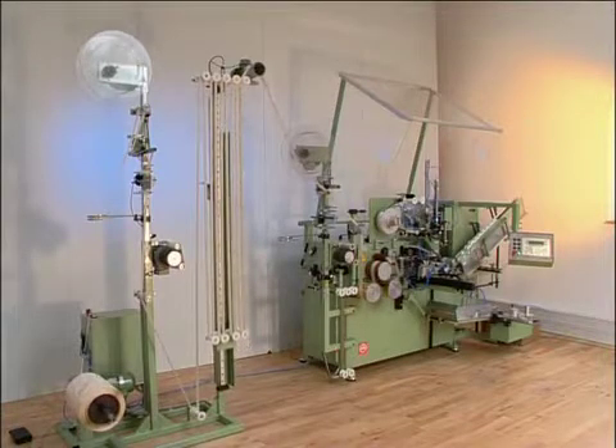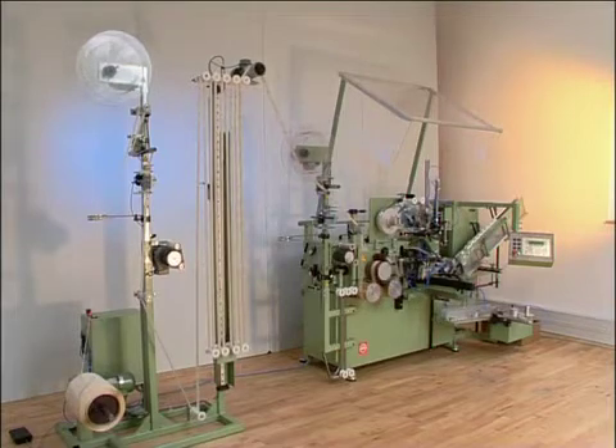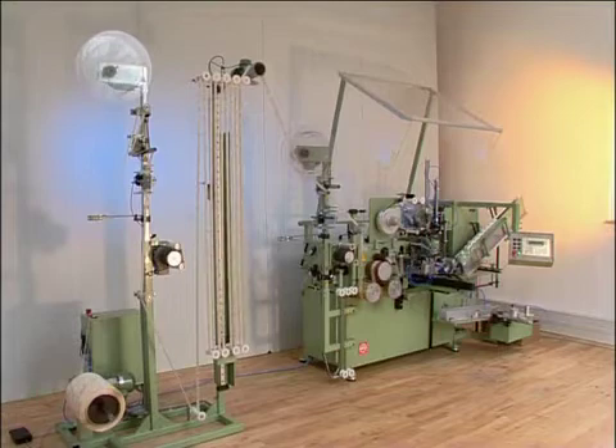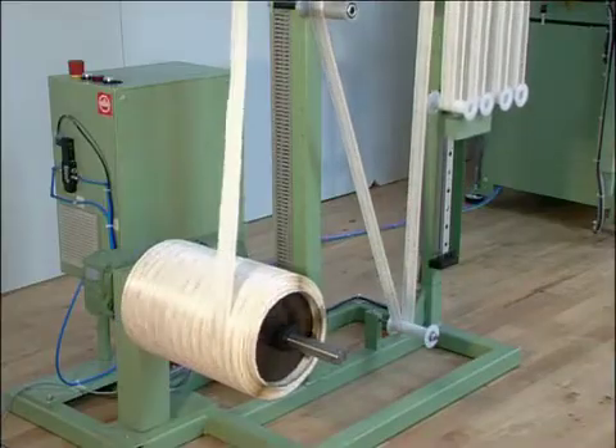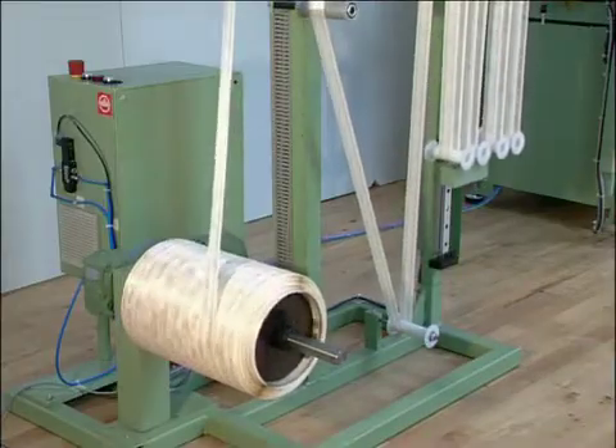The SAM 250 is a fully automatic, microprocessor-controlled machine for measuring and winding various types of elastic and non-elastic tapes, yields, cords, trimmings, and lace. The universal unwinder enables the tape to be fed into the machine optionally from a disc, bobbin, or box.